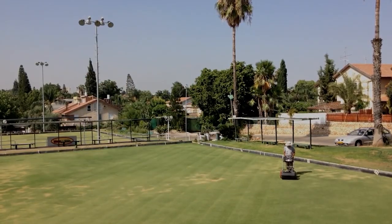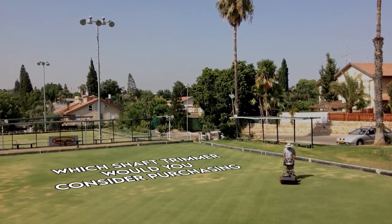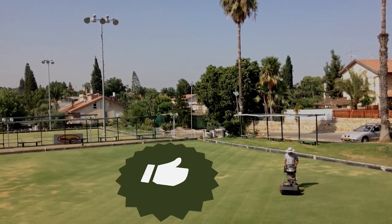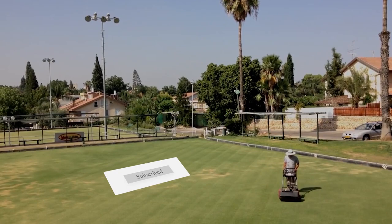Which shaft trimmer do you use, and which would you consider purchasing? Tell us your thoughts in the comment section below. Also, if you enjoyed the video, give us a thumbs up and subscribe for more videos. See you in the next one.